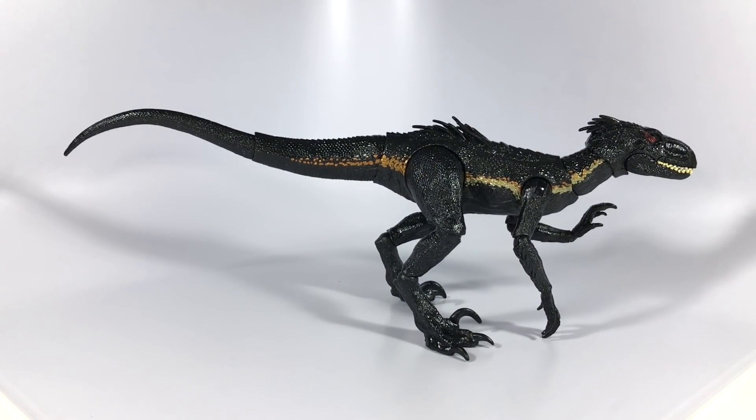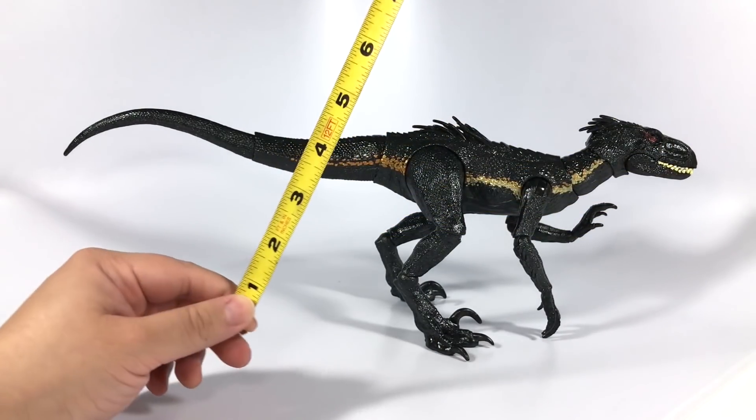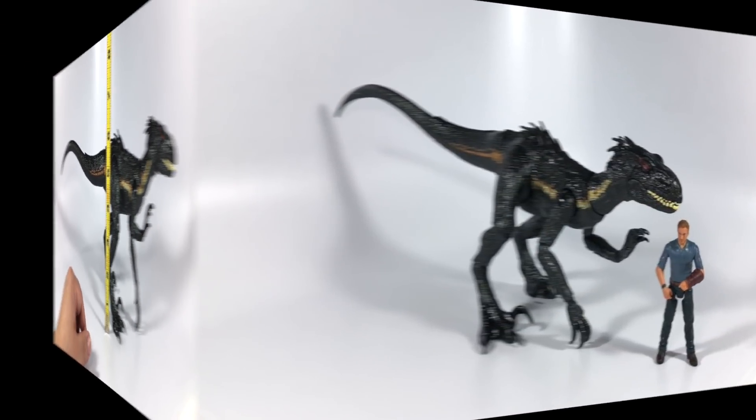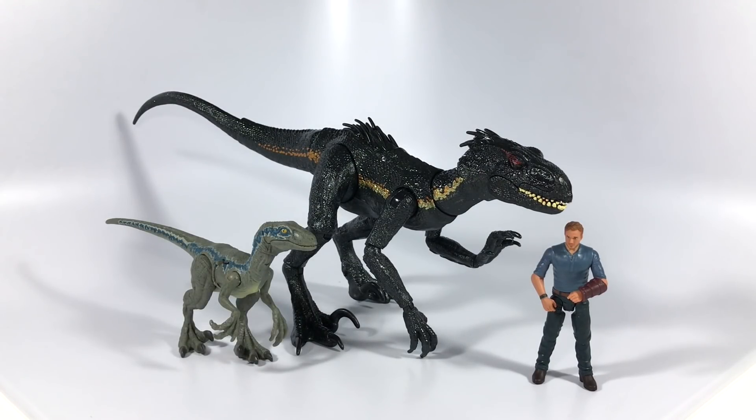Let's take some measurements. Here in a neutral position, from front to back we're looking at about 15.5 inches in length, and to the top of the hip where we have those little spikes, about six inches high. Here's a comparison with one of the Owen figures from the line. The Indoraptor might be a little bit large — it doesn't seem too far off and might be close to its size in Fallen Kingdom, but it just seems a little long and a little tall. Bringing in the battle damage Blue, the Indoraptor still looks a little bit big. Obviously it was bigger than Blue, but this seems a little too big — though I can accept it as close enough.